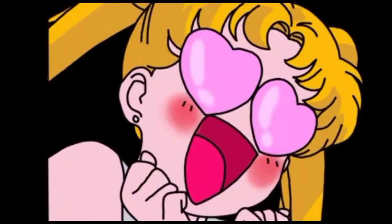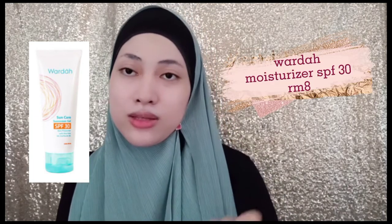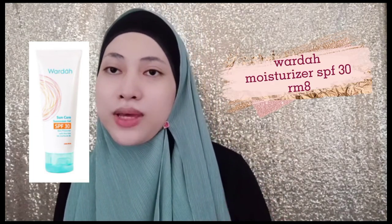Assalamualaikum and welcome back to my channel. Today I'm gonna make express makeup using local product brand Alha Alfa. This makeup look will take about five minutes or less, depending on your skill and experience in makeup. So without further ado, let's get started. Please subscribe to this channel and support me, thank you. I already moisturized my face using any moisturizer that suits you — I'm using Wardah SPF 30.